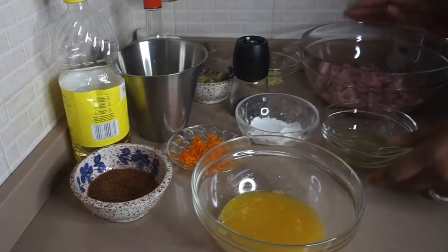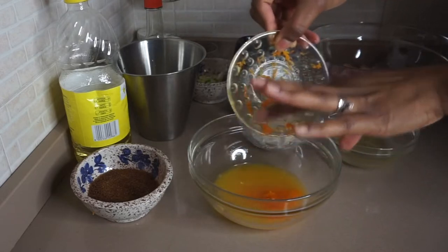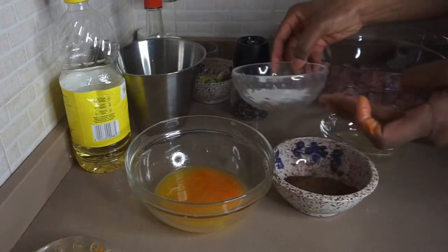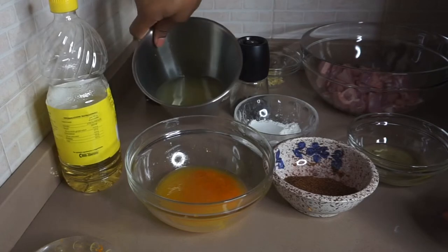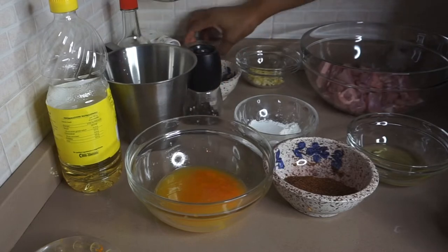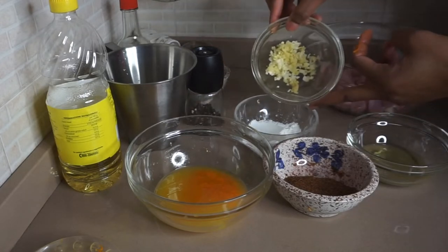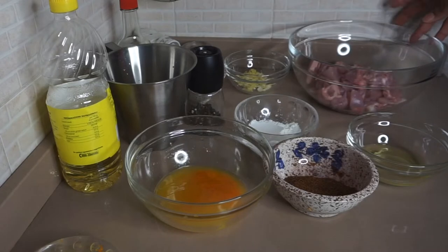Now let's get to the ingredients. I'll be listing them in the description. We have fresh orange juice and orange zest from one orange, two tablespoons of brown sugar, one and a half tablespoons of cornstarch, vegetable oil, chicken stock, soy sauce, black pepper, and rice vinegar if you have it — skip it if not. Also spring onion, dry pepper, minced garlic and ginger, chicken, and egg white.